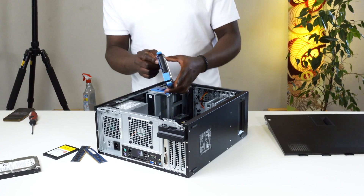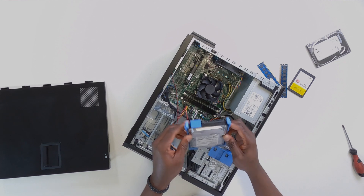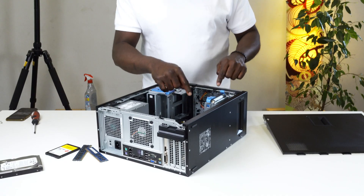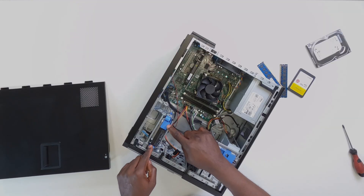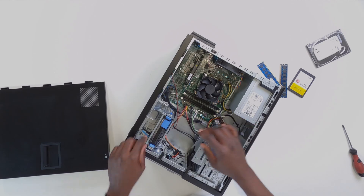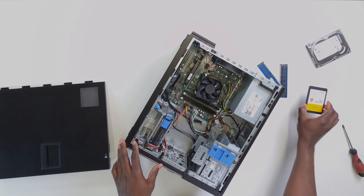This is pretty easy to install because you don't have to screw anything. All you have to do is put the hard drive on the hard drive holder and replace it exactly how you took it out. You'll know it's sitting correctly when you hear a clip — when you hear that clip, it tells you that everything is in the right position.